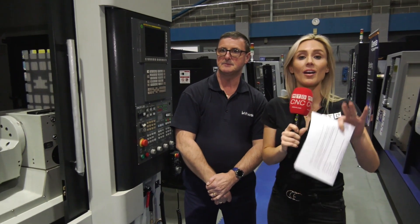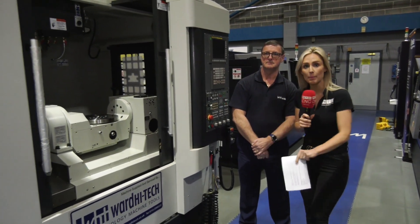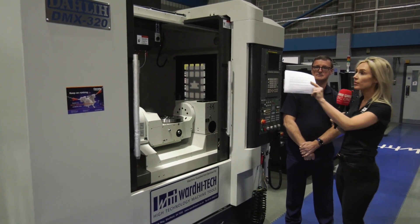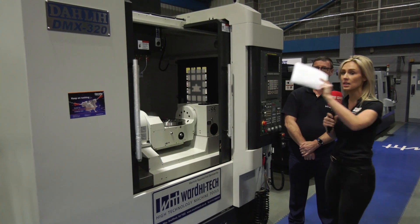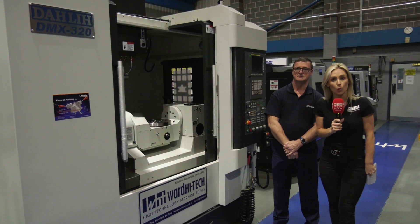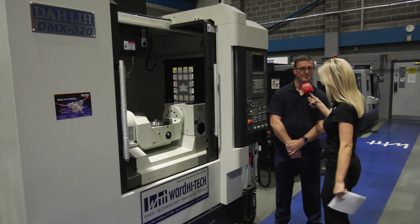Yes, if needed it can be done. Well, if you are interested, they've got this incredible deal — buy now, pay in December. It's been a success from last year and is continuing through this year. They've also got this Dali machine in a slightly larger table size as well, all available from stock here at Ward high-tech. Thank you Chris, you're welcome.